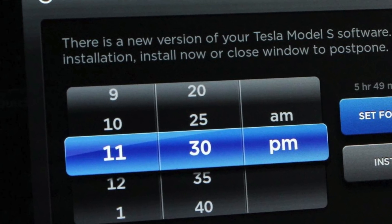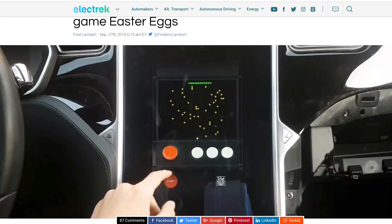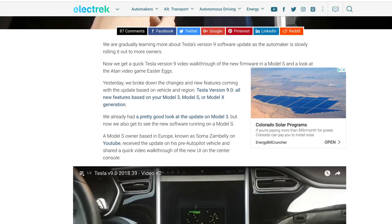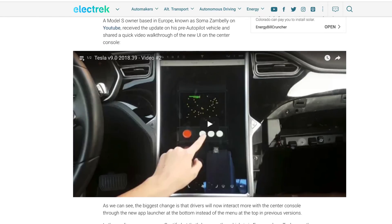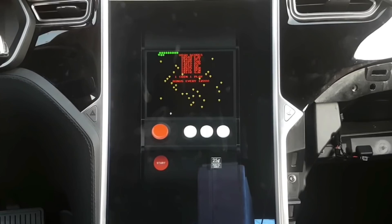People are already starting to get it, and there's all kinds of videos popping up on what's new in version 9 of the firmware. This is for all Teslas — Model S, 3, X — I guess everything except for the Roadster.